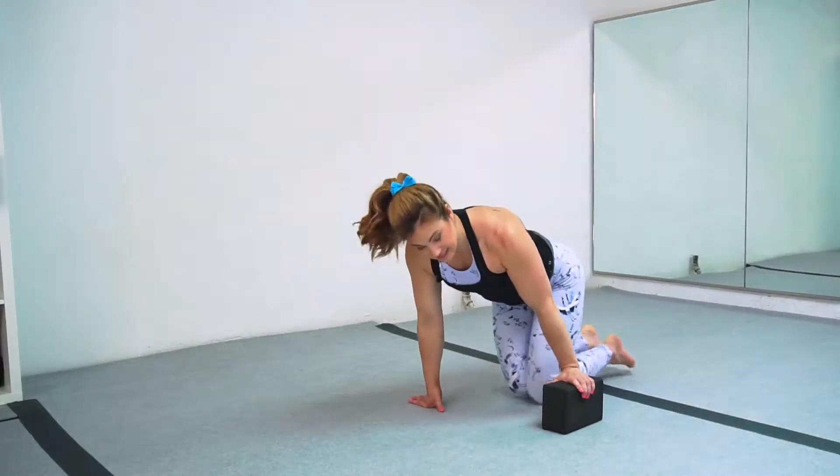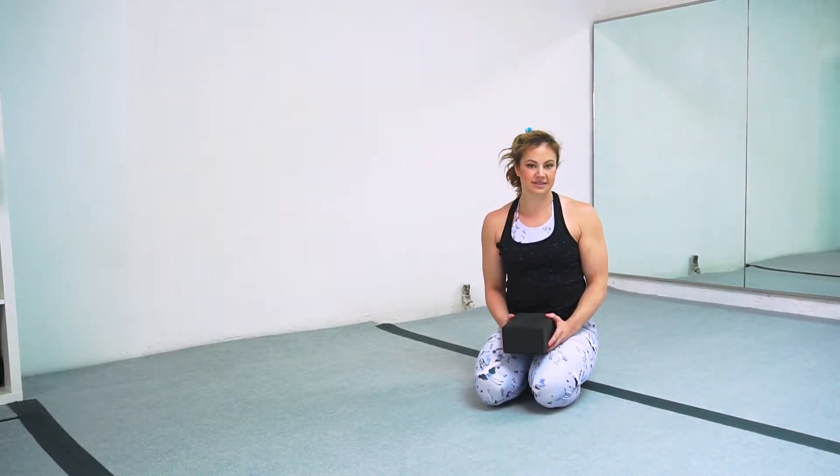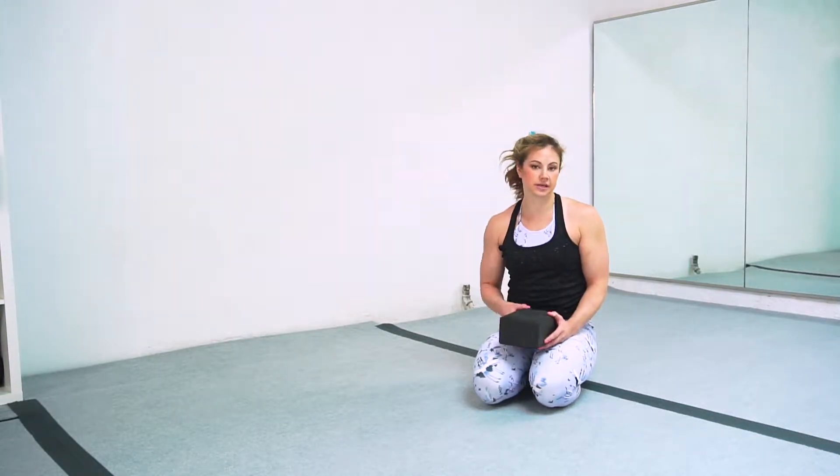Alright guys, in this next tutorial we're going to break down how to do forearm stands. The very first thing we're going to try is what is called a dolphin pose in yoga.